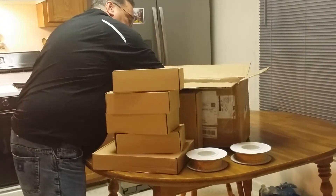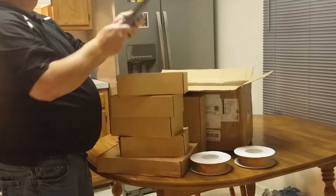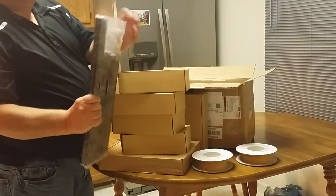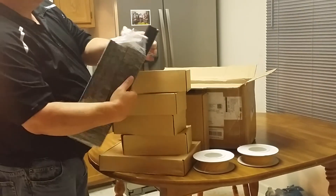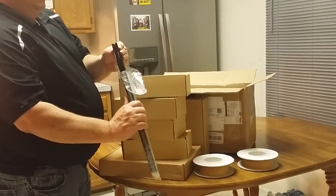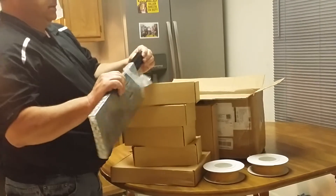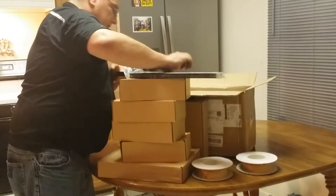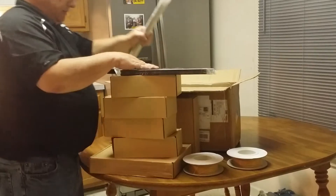Inside the big box we have the extrusion, aluminum extrusion. It's powder coated black. Looks like this is a 10 extrusion, not 20 — not sure of that, but I'll double check.